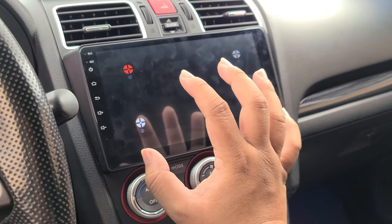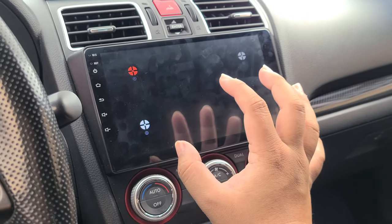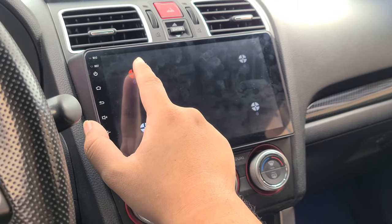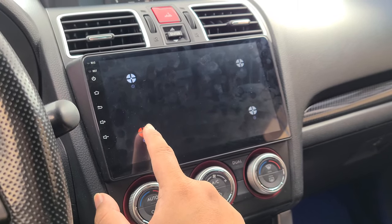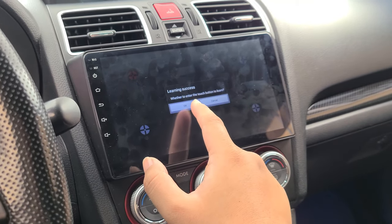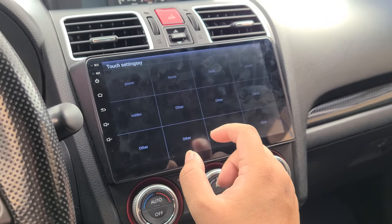To fix it, get to this screen, put all your fingers on the screen and hold it for a couple seconds. Then it's going to go to a screen to recalibrate — just go touch it like that, that, that. Then it's going to relearn the touchscreen. Hit OK.